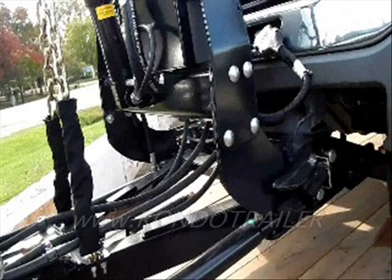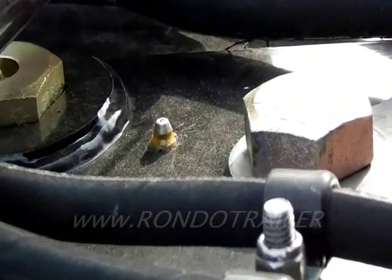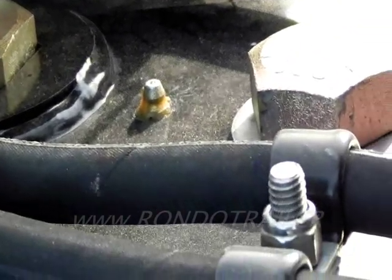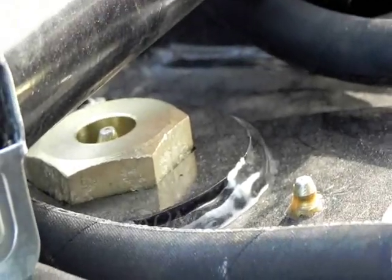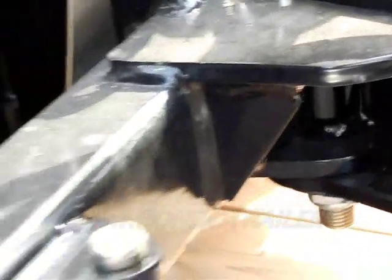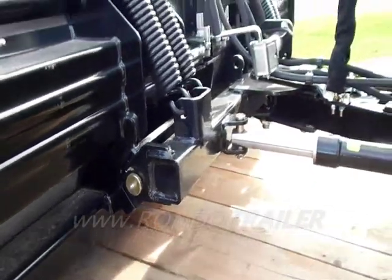Another unique feature is they have two lift chains and they're spread apart, so when you're on the road it is much more stable. Notice the grease zerks — there's a grease zerk for the pivot, the pivot pin also has a grease zerk, and there's a grease zerk for the pivot of the plow as well.